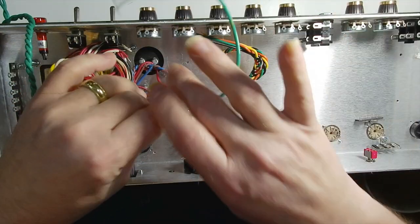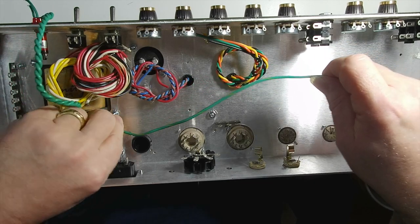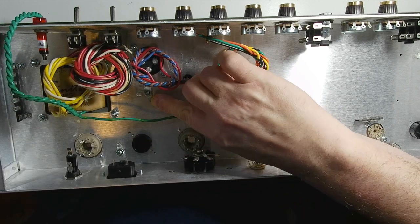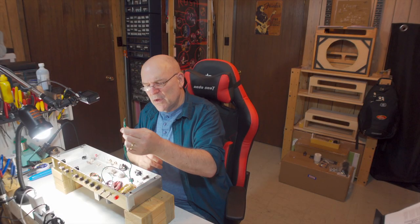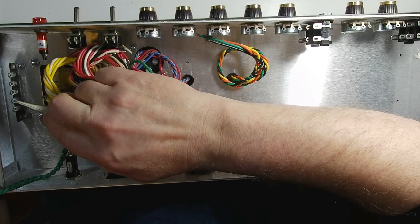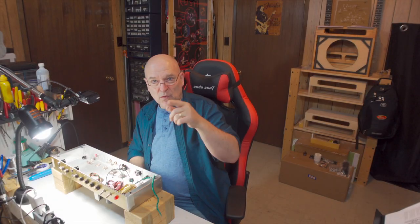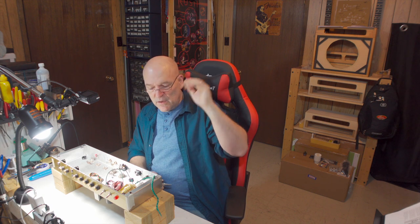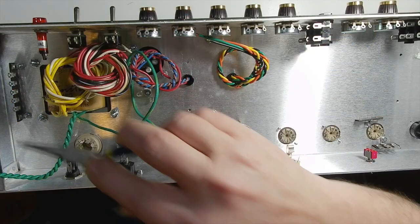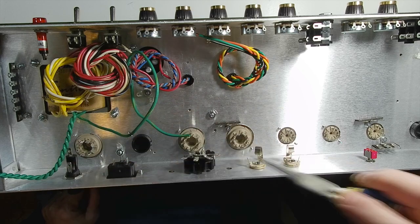We have a green wire with a yellow stripe — the center tap — that will run down here and go to our power ground point. We also have the two supply wires for the heater and they will go to these two tabs on the 5-tag. It doesn't matter which wire goes to which since this is AC, so we just need to solder one wire each to these two tabs. We will also be soldering black wire to one tab and a red wire to the other tab, then sending that off to the tubes.